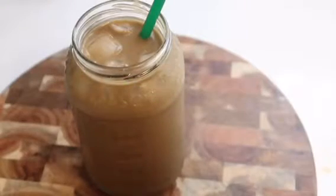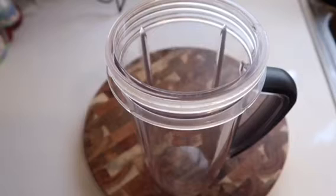Hi guys, welcome back to Maxine's Corner. In today's video I'm going to be showing you how to make the most delicious life-changing weight loss smoothie recipe. You're gonna absolutely love it. If you want to see how to make this, stay tuned and let's make the smoothie.